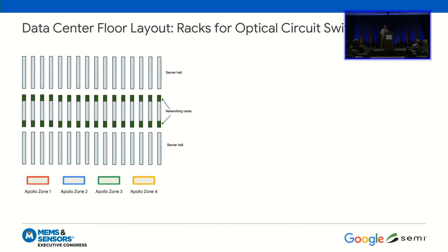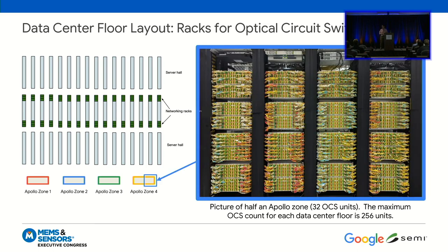Here's a schematic of a data center floor. We have the server halls, and at the bottom we've added what's called the Apollo zones — these are big cages where you stick the OCSs, because if somebody bumps into them you don't want that to happen to the network. Here's a photo of one-eighth of an Apollo zone, and in this picture there are 32 Palomars. There are up to 256 Palomars per data center floor. I love walking down the halls one at a time and just seeing endless rows of Palomar OCSs.